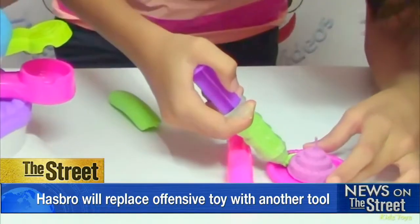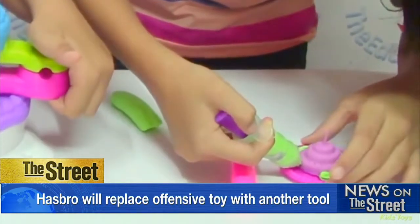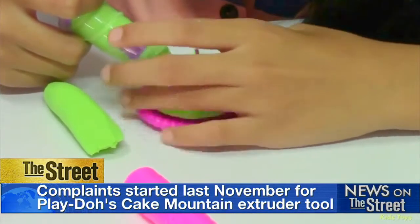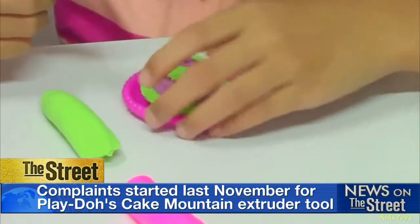Facing criticism from some parents over a Play-Doh toy that looks similar to a penis, Hasbro says it will replace the offending implement with a different tool. Parents have been posting pictures of the tool on social media. The complaints over the so-called extruder tool in Play-Doh's Cake Mountain toy have been going on since at least November.